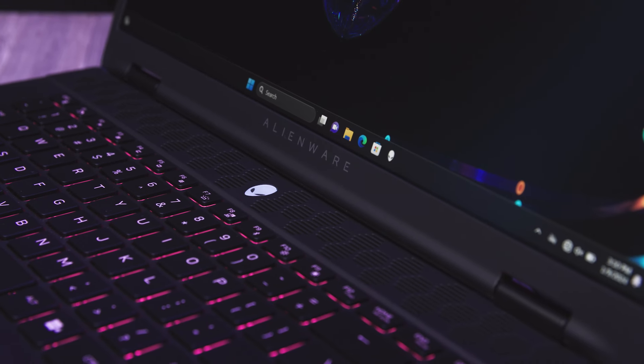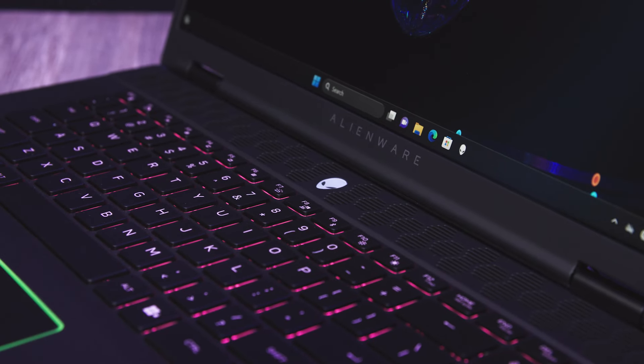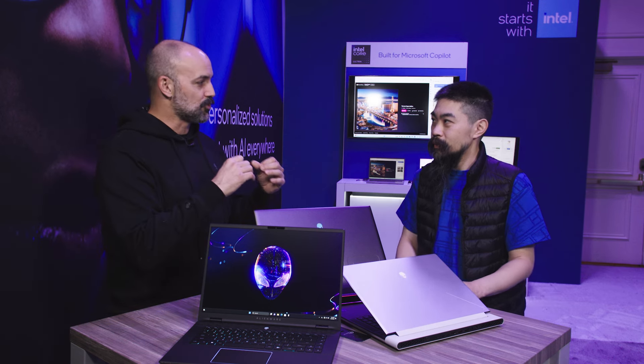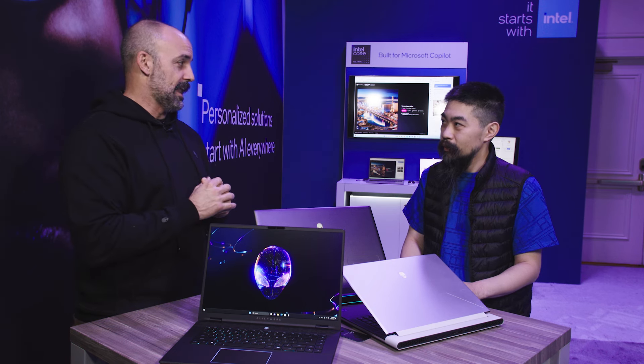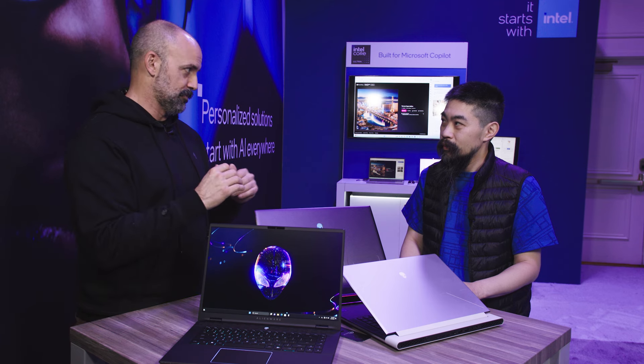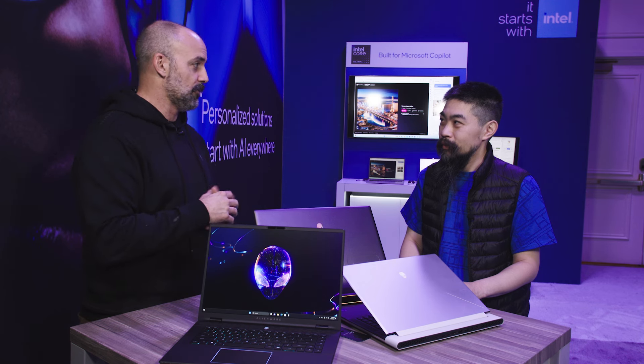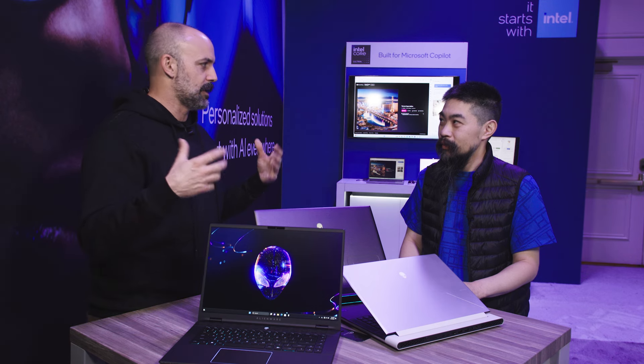We're using anodized aluminum materials around the whole machine. Our keyboard comes with customizable lighting, so if you want that gaming feel, you can get it. But we also have what's called stealth mode, which we've just announced with these laptops. With the flick of a key, the system goes into a more discreet look where all the lights dim to a white color, and the fans will spin down a little bit. So if you want to be more discreet — maybe in a professional setting — you can turn on stealth mode. Then when you're ready to game, you can turn stealth mode off, go into performance mode, and have all the lights come back up and all the performance you need.